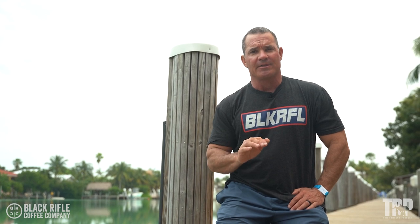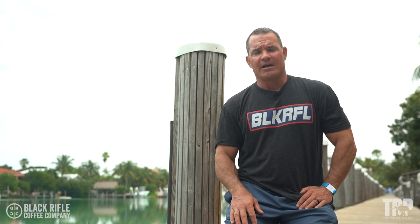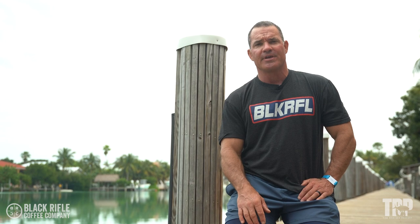That's the DDP Yoga push-up. Stand by for an awesome podcast with Diamond Dallas Page himself, and some videos of me doing DDP Yoga with him. We'll see you next week on Physical Friday!